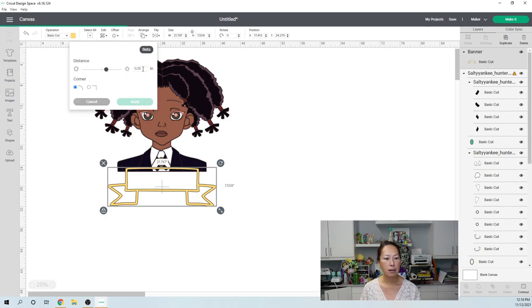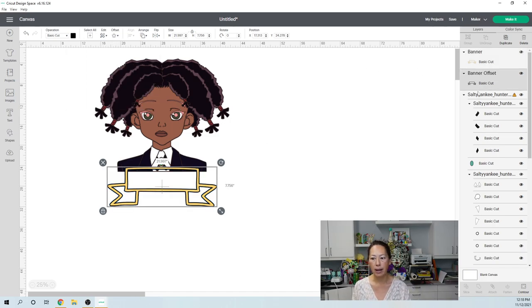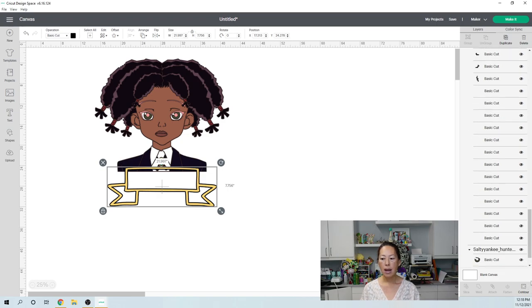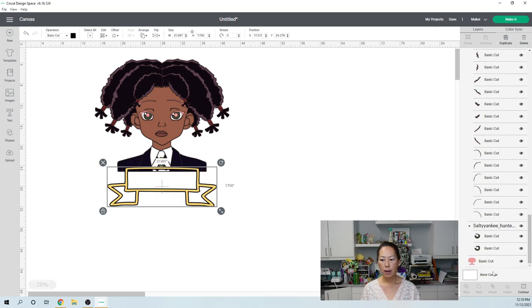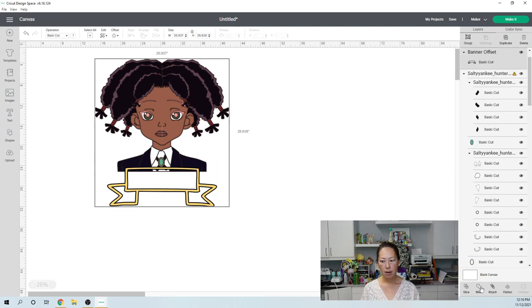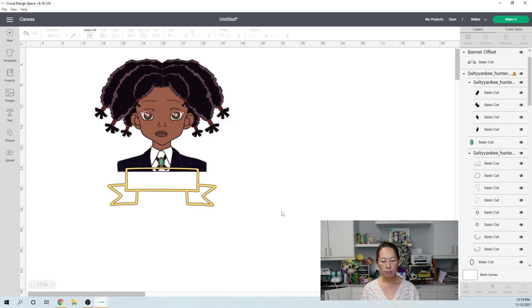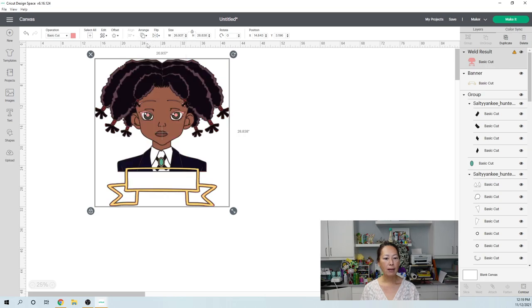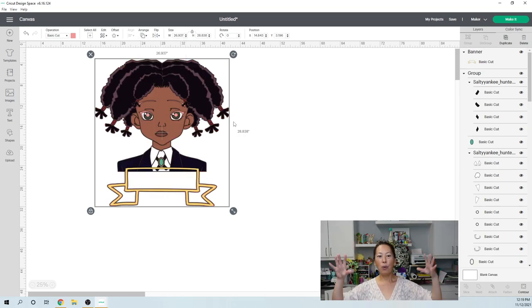Let me get my offset. That was weird — you saw me apply it, right? 0.10. There is my outline. I'm going to take this outline and scroll all the way to the bottom. I want to merge that with my pink outline. I'm going to hit Shift, grab this, and weld it. Then go to Arrange and send to the back — so the whole thing is now one piece.